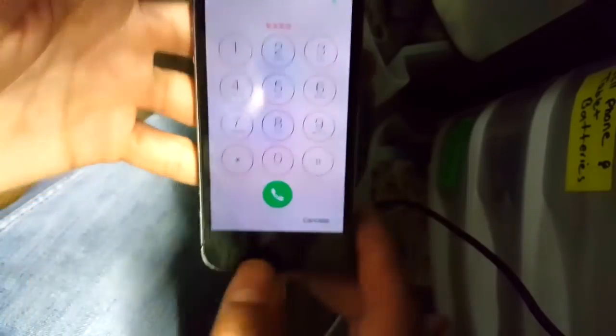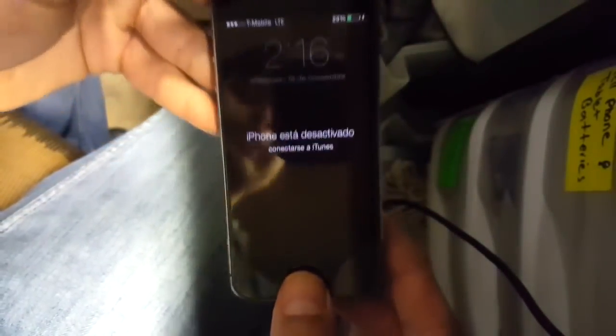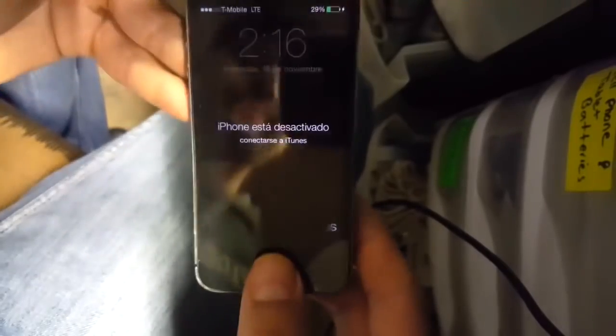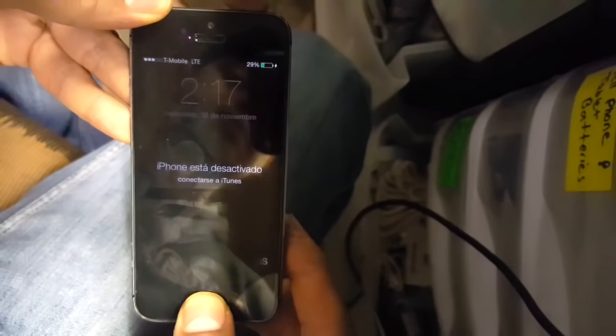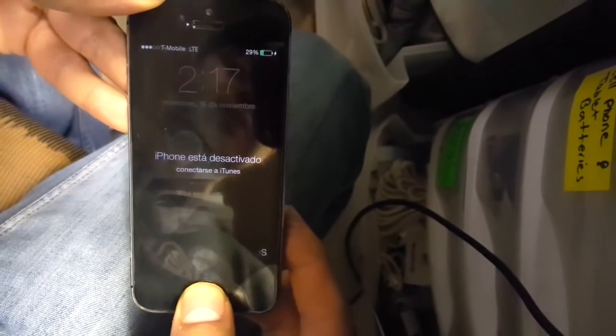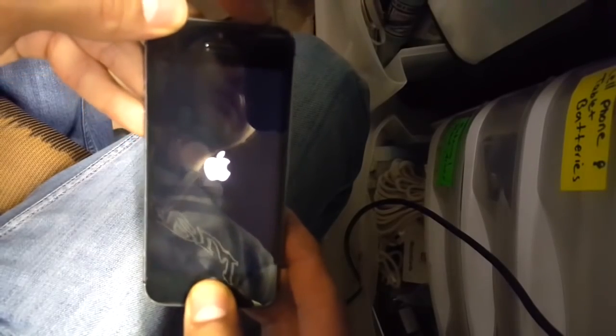Enable your iPhone right now - my iPhone is disabled, so I'm gonna show you how to get it back to work. What you have to do is plug it in and go into restore mode, not DFU mode. Restore mode is holding both buttons until you see the iTunes icon.